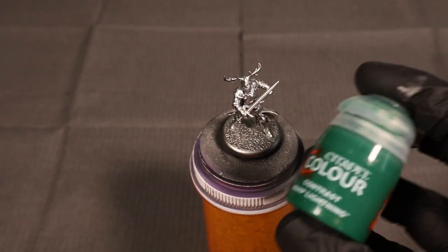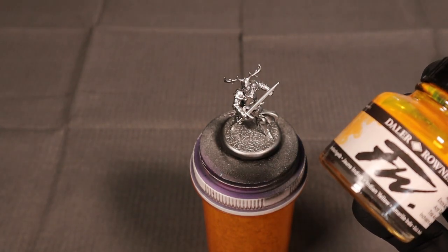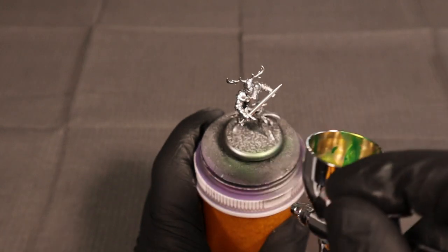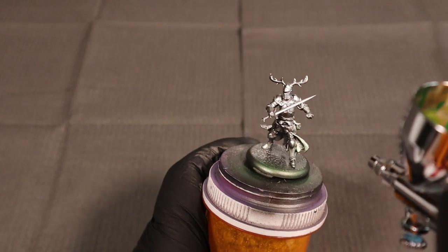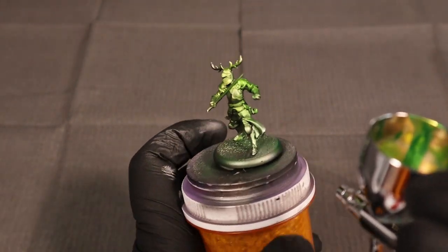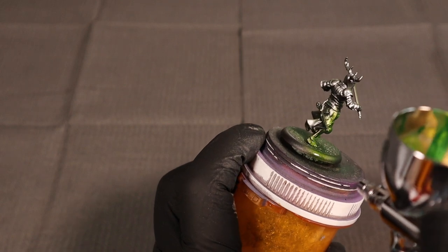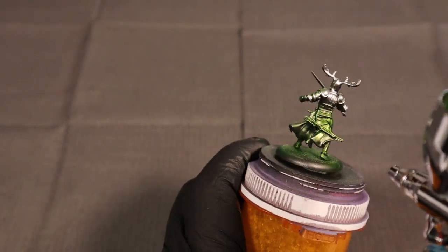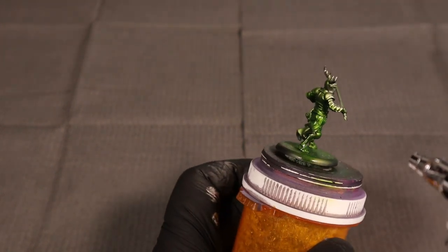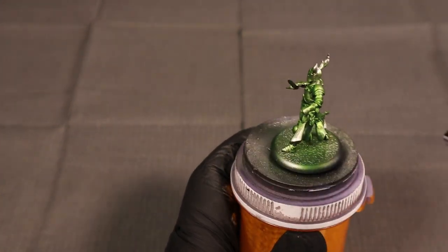Now we're getting a little technical — we're mixing two different contrast paints from GW with an FW ink from Daler-Rowney. I think that one is Indian Yellow, and the mix between Aetheric Blue or Aethermatic Blue and Warplock Green is roughly one to one to three — green, green, yellow. When painting this over the metal you're just trying to mask the metal color with green, not cover it completely. I was being pretty delicate with the spray, but in my opinion when it dried I went a little too heavy — it looks more green than I'd like, more faded yellowy-green is what I was going for.